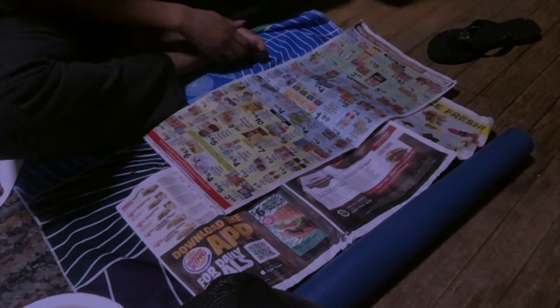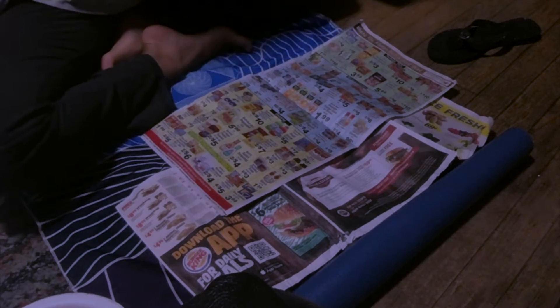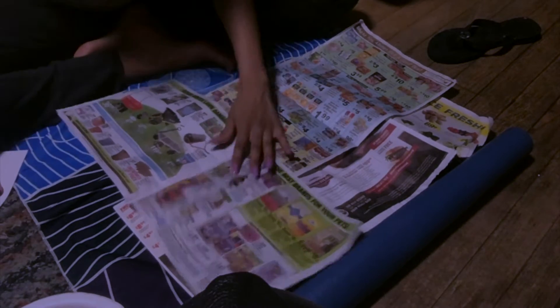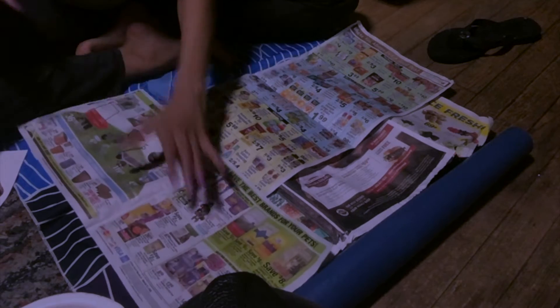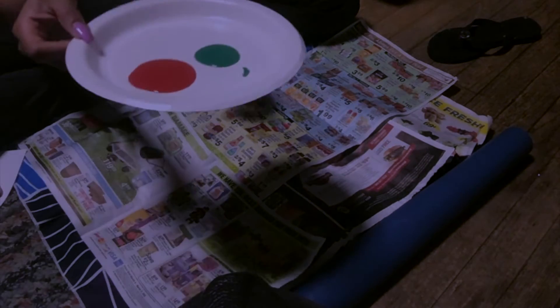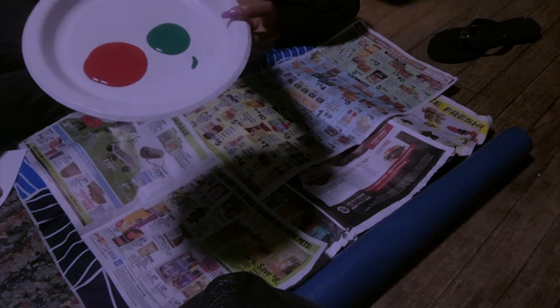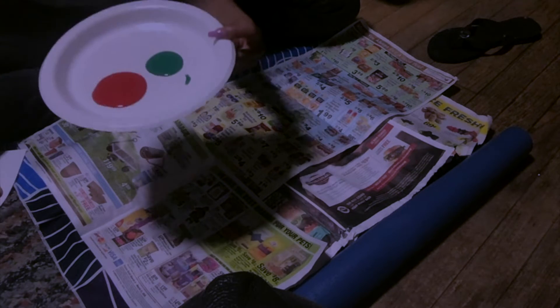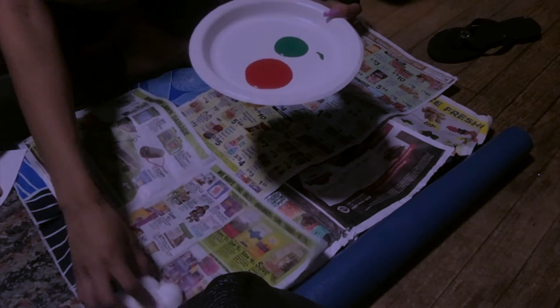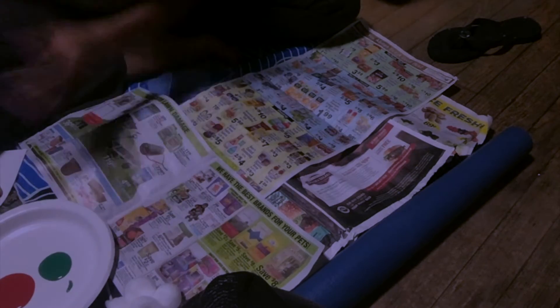So friends, for our art today, you will just need to put down some paper just so you don't make a mess — that's always very important. You're going to need some paint: some green paint and some red paint. And you'll also need some cotton balls, and lastly some paper.